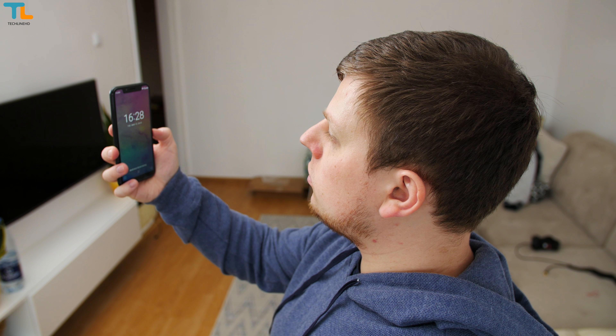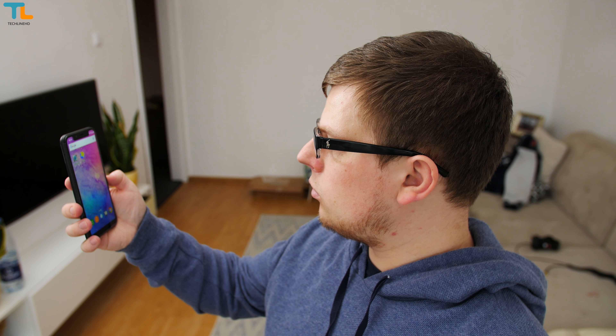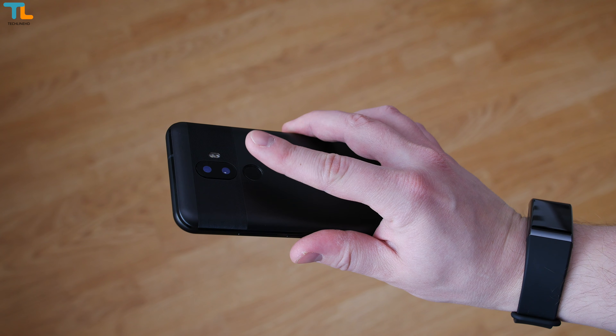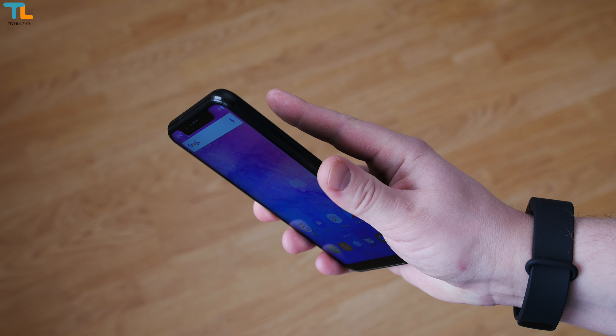Just like the iPhone X and some other phones, the Oukitel U18 uses a face unlock feature. Surprisingly, it works quite well even if you put on glasses. This unlock feature is usable, but I still prefer using the fingerprint scanner which is usually more accurate and reliable, though the display could light up a little bit faster.